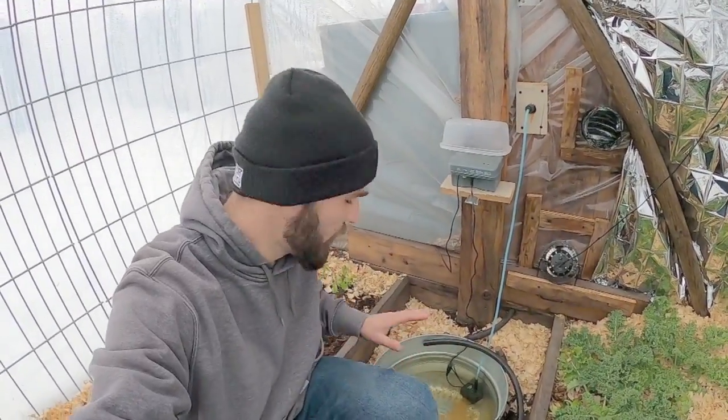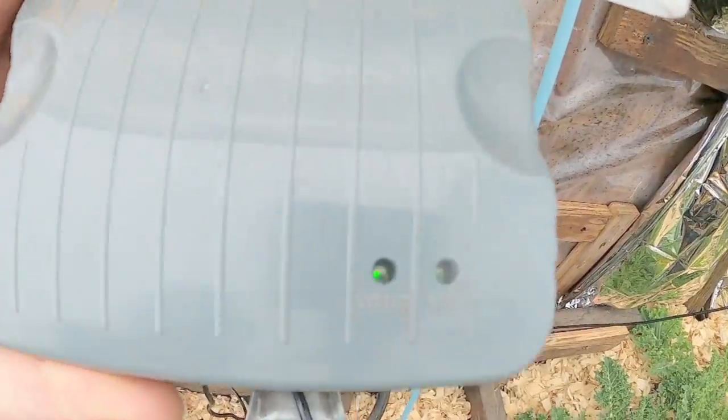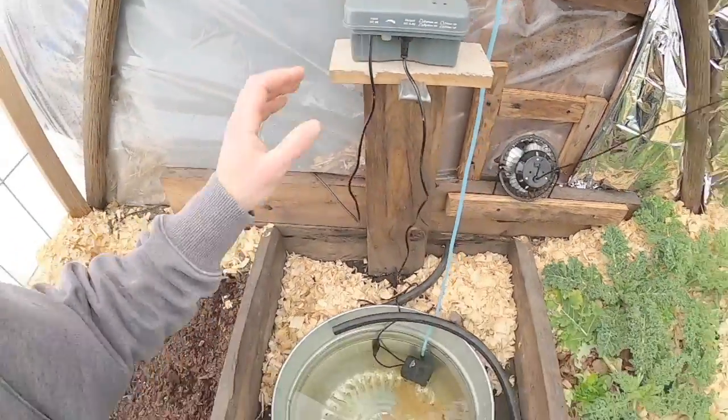So I just wanted to have this little checkup update on our Jean Pain pile heating up this entire greenhouse with these two systems always running for us. I want to show we have the timer running on this pump. The timer makes that very useful — it runs for 15 minutes out of each hour.